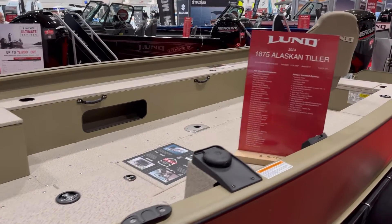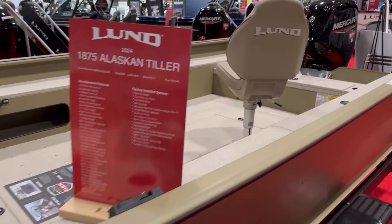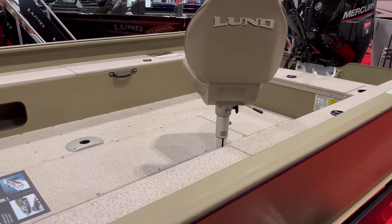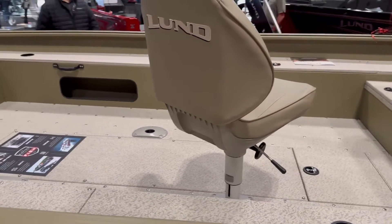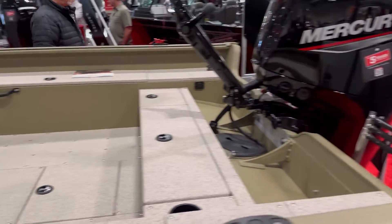it has seen a number of different new features this year, including wood-free construction, updated consoles, live wells, improved rod storage, and increased horsepower capacity. If open concept is your jam, then this Alaskan might be the model for you.